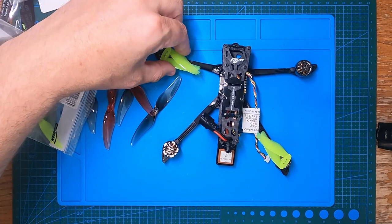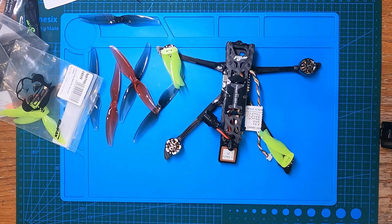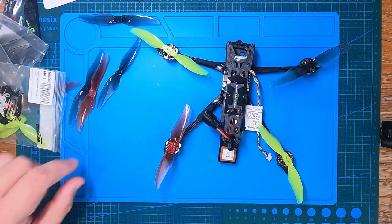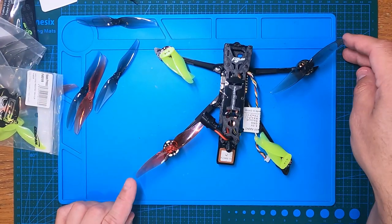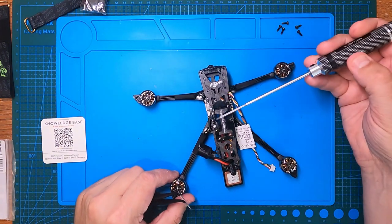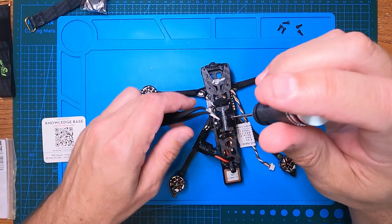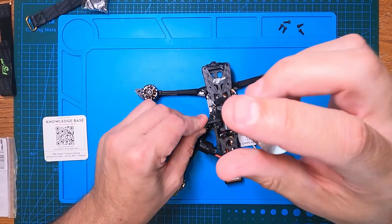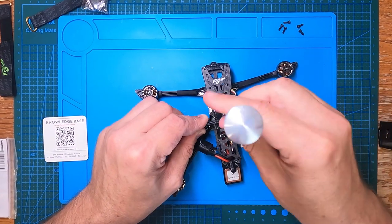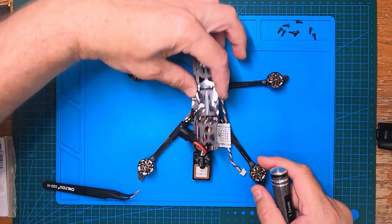I'm still on my first set of props on my GEPRC and haven't had to replace one yet, so if portability is something you find attractive, definitely look at those floppy proppies. Just fold them in and see how much space you free up in your bag. One thing to watch out for: when undoing the screws, the gel grip pad starts to run with the screw and twist, breaking the pad. It's best to hold the battery pad back and get the screws out without tearing it up. Eight screws reveals all the components.